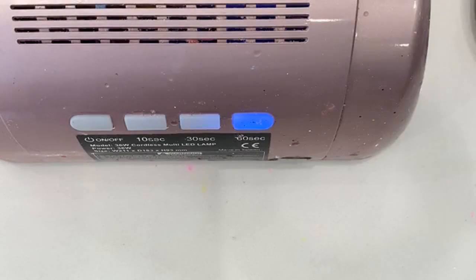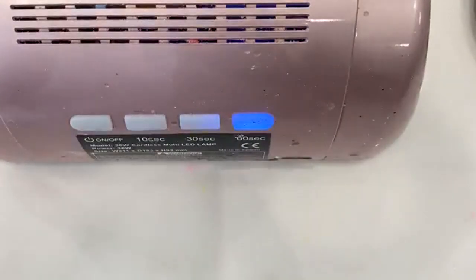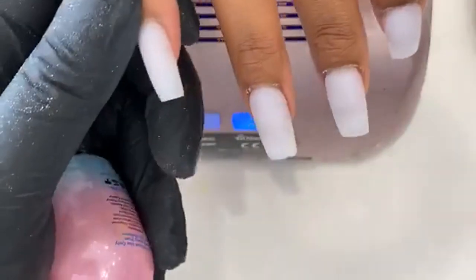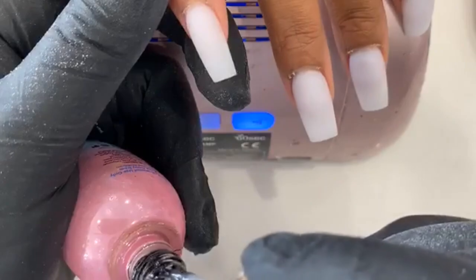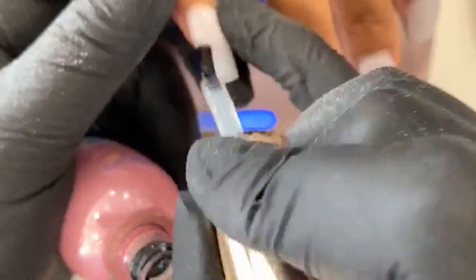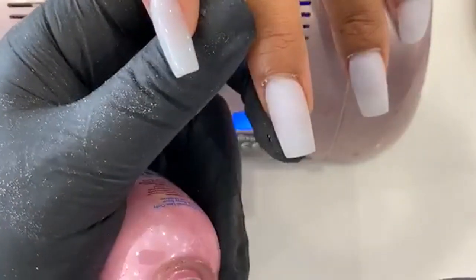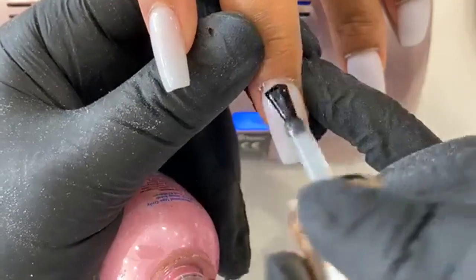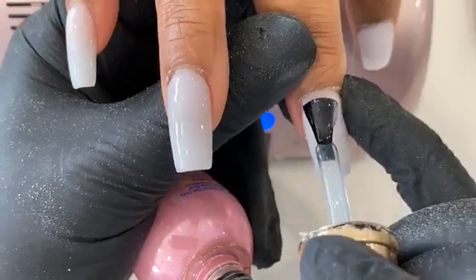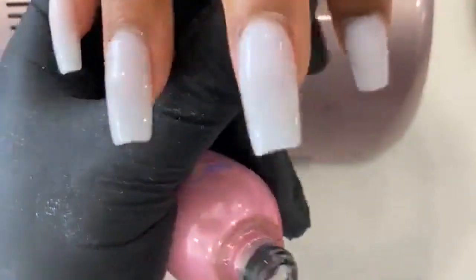I use only gel polish, I don't use regular polish. For UV lamps, anything with at least 18 lights, 36 watt, UV LED, or multi-LED lamp is perfect. I like getting a lamp with a metal bottom that reflects the light so it gets a nice cure. I don't like lamps with no bottom or a plastic bottom because you don't get that refraction. I'm going to be using ink marbling. Usually I'd use a matte top coat, but this time I'm going to use a regular top coat because the black stains in a weird way with matte — it kind of gets a little orange. Just nice thin coats of no-wipe top coat. If you're having problems with your no-wipe top coat, it could be the lamp — your lamp might be UV only but the top coat requires LED. That's why it's not curing well. The thinner the coat, the faster and better it cures.